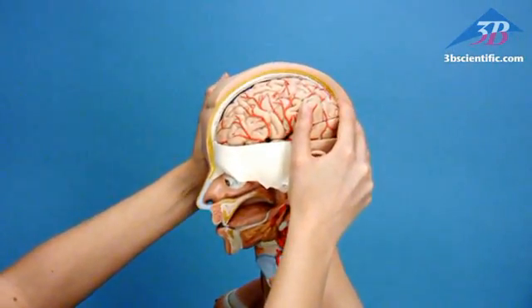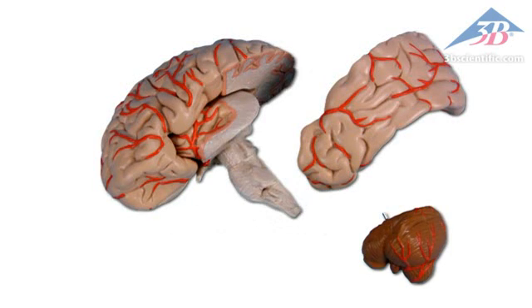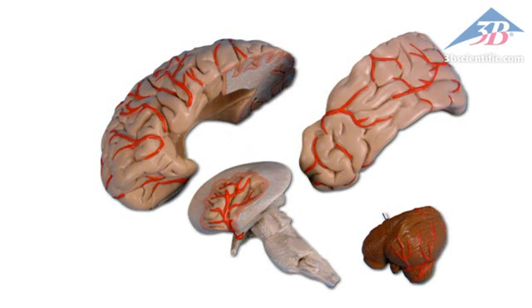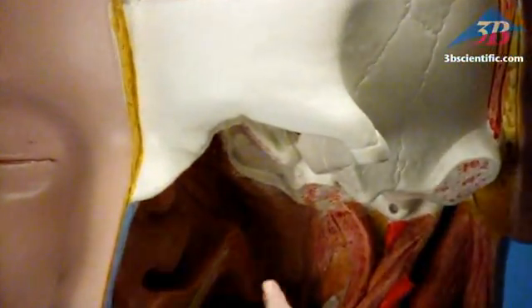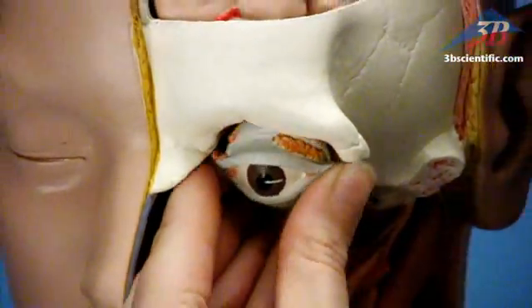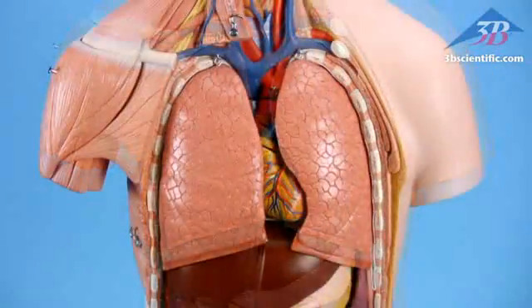Removable six-part head, four-part brain dissects into frontal, temporal, and occipital lobe, half a brainstem and cerebellum. Removable eyeball with muscles, ligaments, and optic nerve. Remove mammary gland and belly covering to examine internal organs.